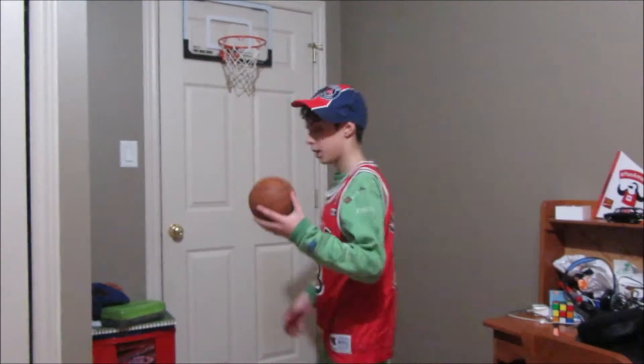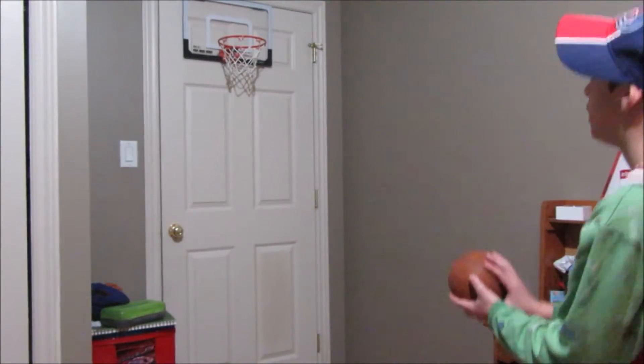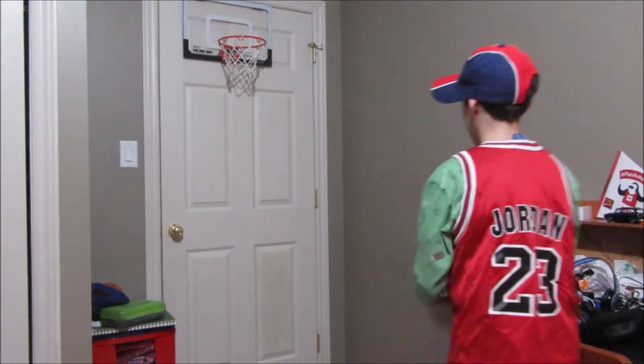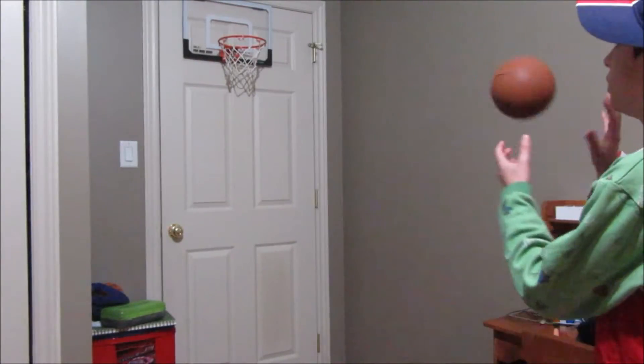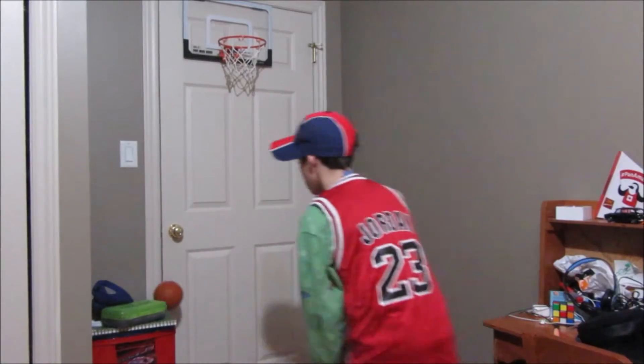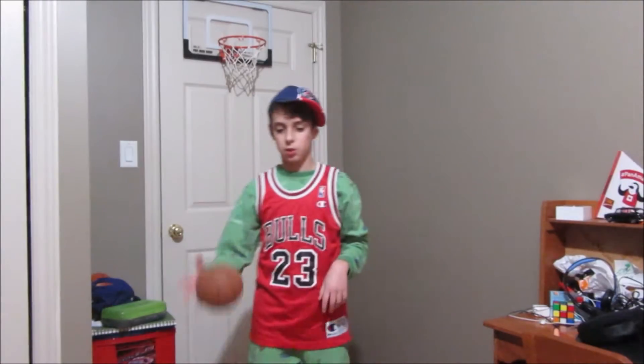Oh no. Alright, 1 for 7. Let's go. Oh my god. 1 for 8. Let's go. That's how you do it. Proper Jordan spirit. 1 for 10. That's how you do it.